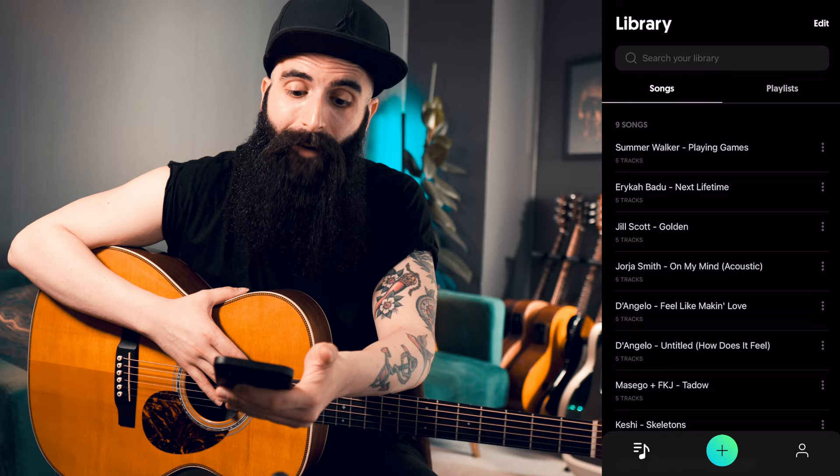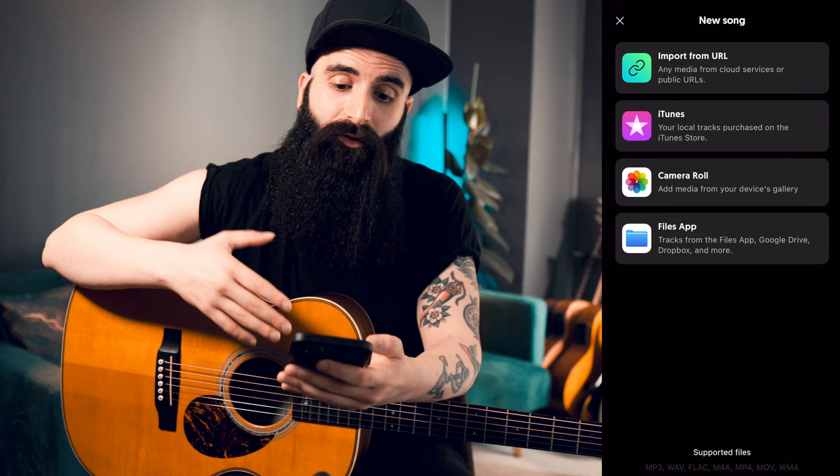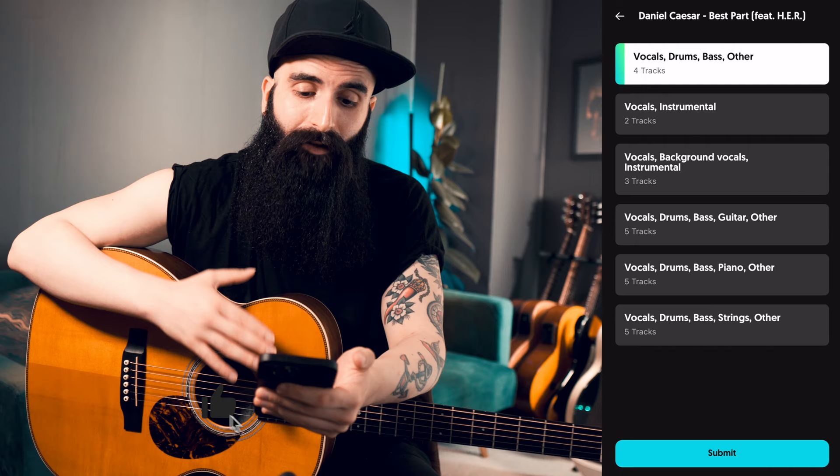If we open the app, you can see that I already have some songs. You can also create playlists and stuff. You can extract any instrument from any song and you can use any song from a public URL. So if I click on the plus button, it gives me the chance to choose where I want to import the song from. For example, now I'm going to import it from a public URL. This is Best Part by Daniel Caesar featuring H.E.R.